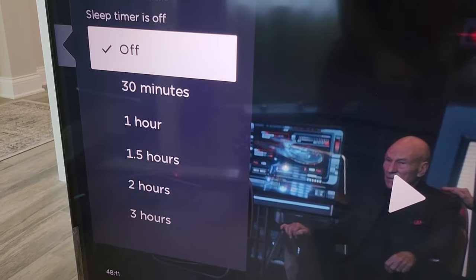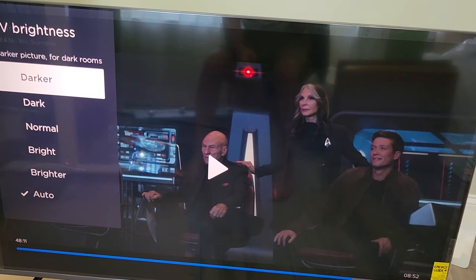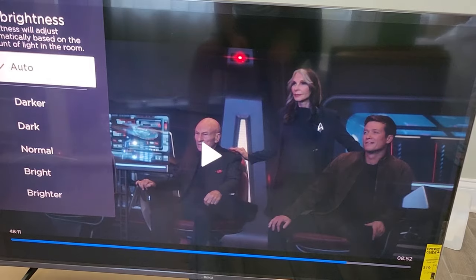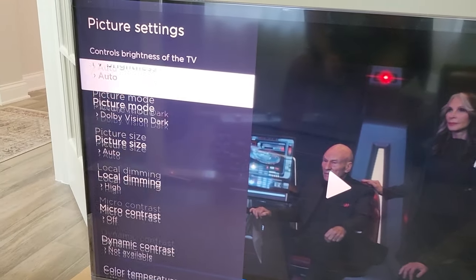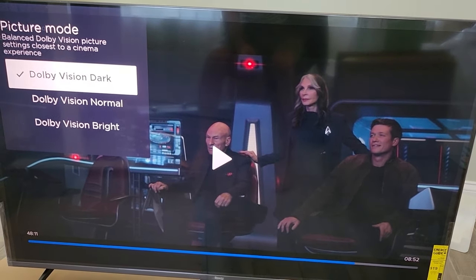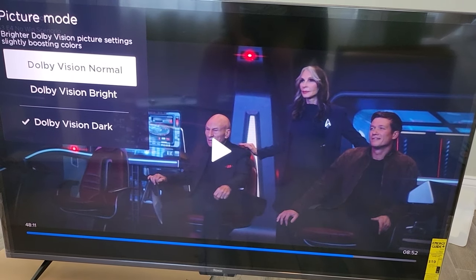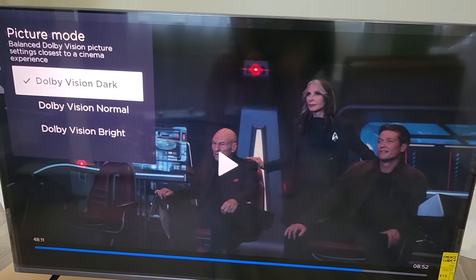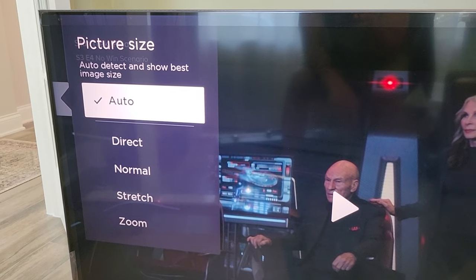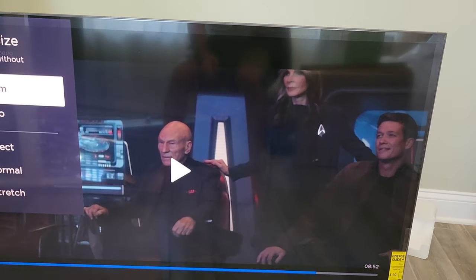The sleep timer can be set for however much time you want. Under picture settings, TV brightness is on auto. There's darker, dark, normal, bright, brighter, or just auto. Then there's picture mode — Dolby Vision dark, Dolby Vision normal, and Dolby Vision bright. That's pretty significant — you can just brighten up the screen if you want. This is specifically for Dolby Vision content. There's also picture size: auto detect, auto, direct, normal, and stretch.